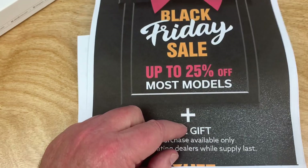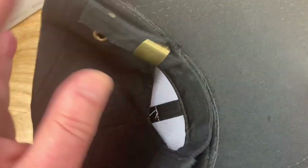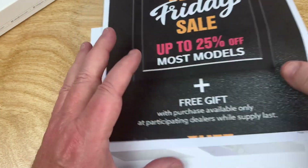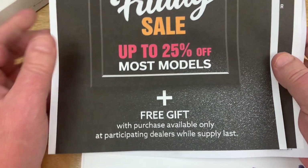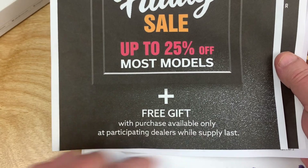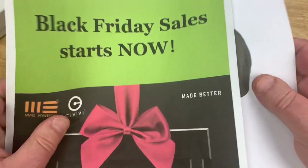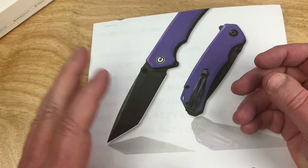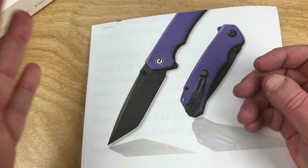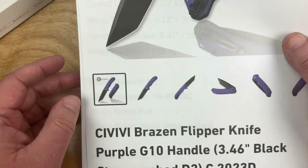Free gift — do you want a Civivi hat? Well, do you punk? Can you handle it? It's got a really nice little snap clip on the back. I got mine; that's all I care about. If they run out, too bad — while supplies last at participating dealers. Check that. Go to your favorite Civivi dealer and check what they've got for giveaways and pricing.